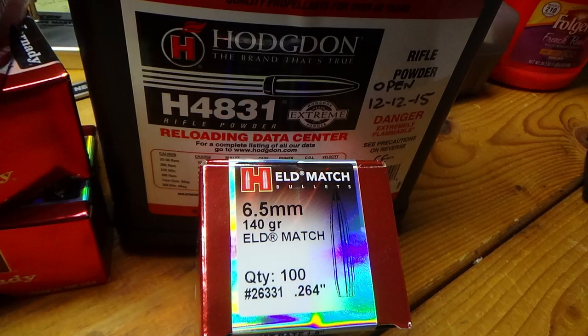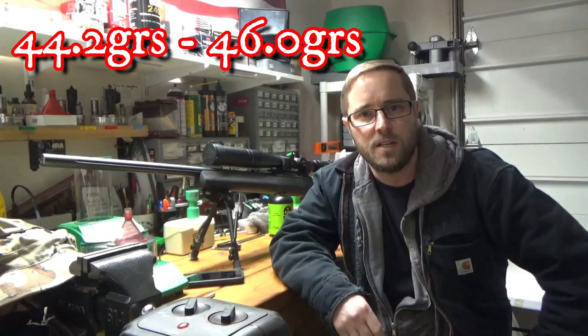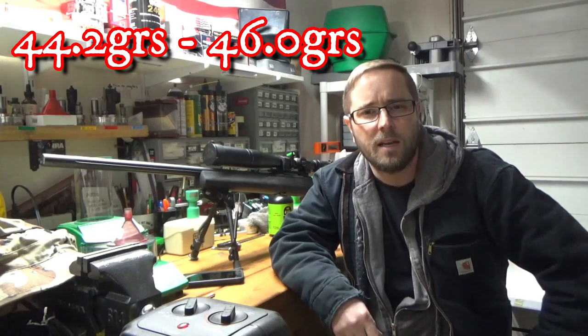This first ladder test is being run with the Hornady 140-grain ELD Match bullet with H4831. The charge range is from 44.2 grains to 46 grains, moving in two-grain increments, and I loaded this at seven thousandths off the lands.